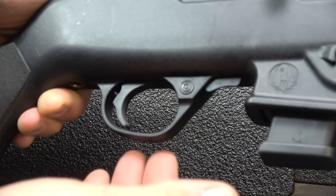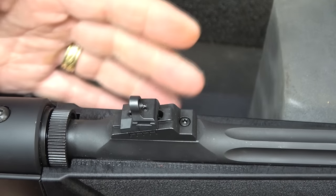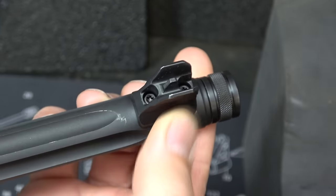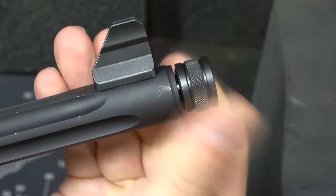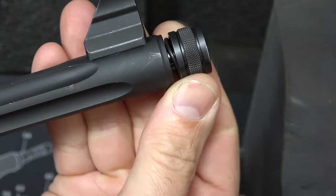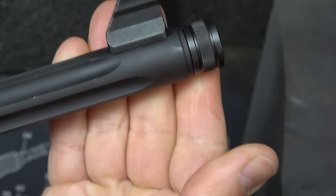We have adjustable ghost ring sights — just an aperture sight — mounted past the receiver on the barrel. There's a blade front post with protective ears. The thread protector is half by 28 threads, and there is a rubber washer included to keep it safe and secure on your firearm.